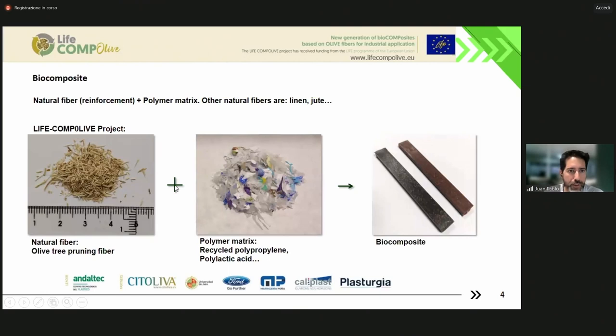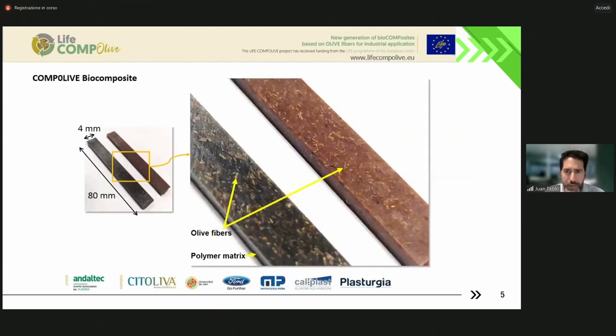You can see the small fibers in the picture on the left. After the reduction of the size of the pruning by milling in several steps, we obtain these small fibers, and we can mix them with, for example, recycled polypropylene or polylactic acid. This is an example of recycled polypropylene, and after some processes, we obtain the biocomposites. You can see the detail of the fibers in the composite.